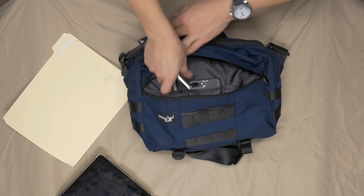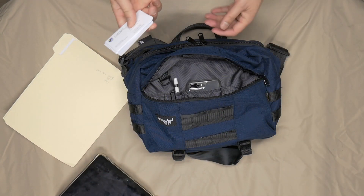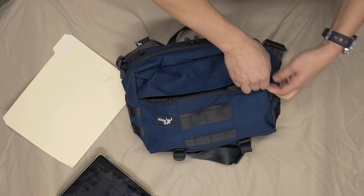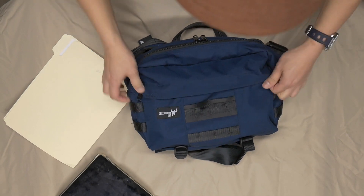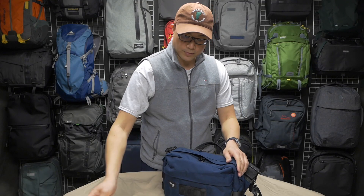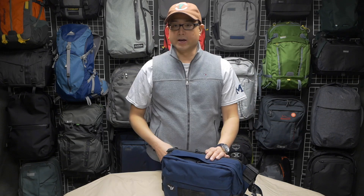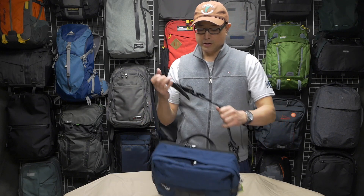Let me slide in my Apple Pencil and a pen. So you can see it really does carry all my stuff — except for file folders, which is a huge bummer. Also, there's no room for my water bottle, so I'd have to go thirsty if I'm using this for the day.